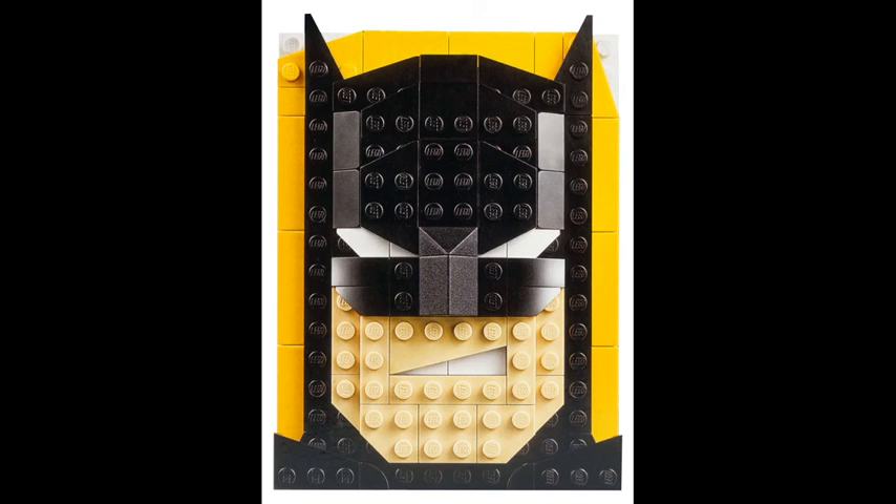What's up guys, 501st Bricks here, and today we'll be looking at the new Lego 2020 sets. There are 4 sets — 2 DC and 2 Star Wars.